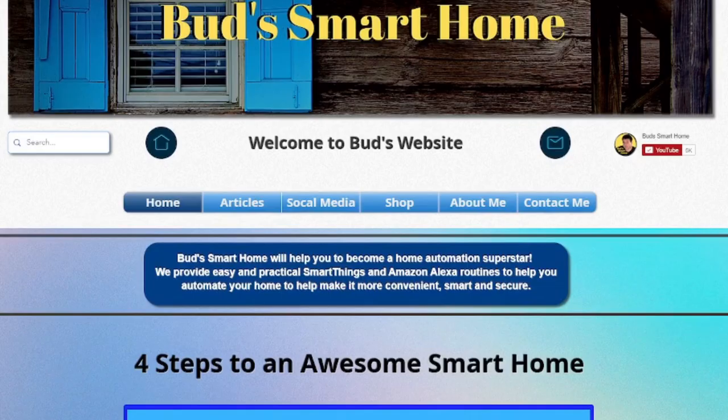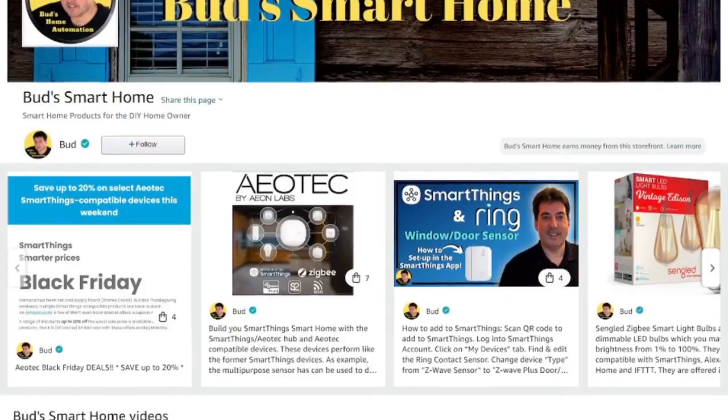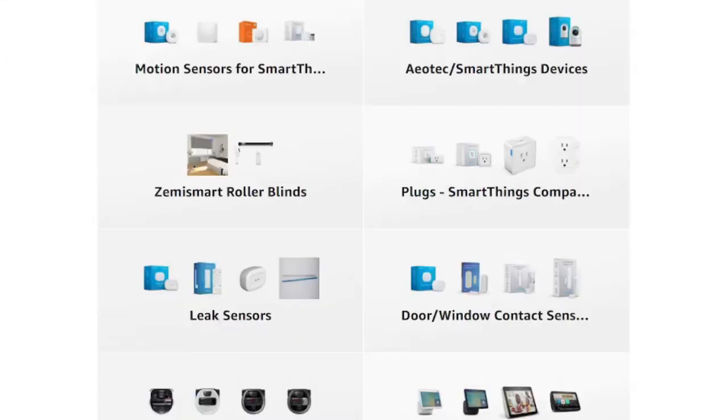As of the making of this video, the Ring Motion Detector is about $10 less than the original SmartThings motion detector, which is now made by Aotec. If you'd like to purchase either the Ring door sensor or the Ring Motion Detector, look for the links that accompany this video. Reviews for many other SmartThings compatible devices can be viewed on our Bud's Smart Home website as well as our Bud's Smart Home Amazon store. That's a wrap for today's episode. Until next time, keep automating and God bless.